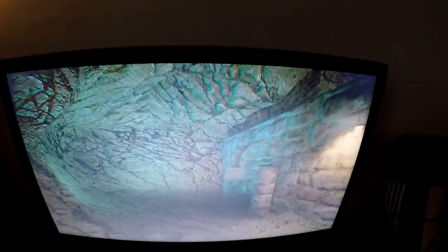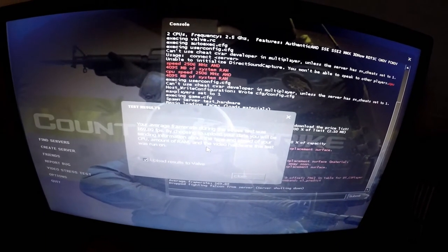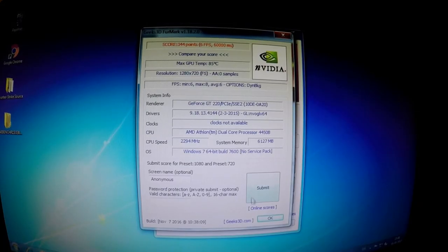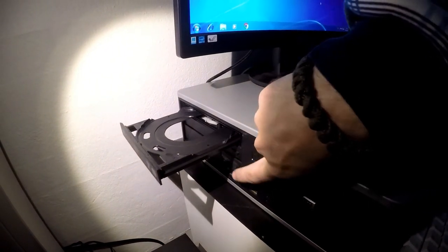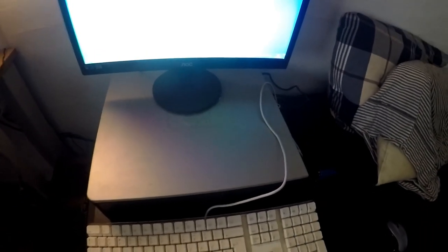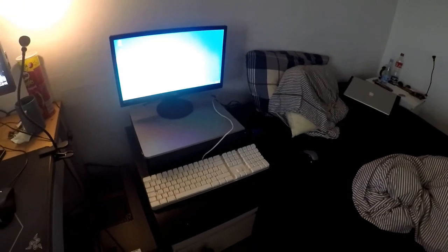I also ran the Counter-Strike Source benchmark again at the same settings, which yielded a result of 170 frames per second — a better improvement than I expected, so thumbs up for that. Furmark preset 720p yielded no difference, but then again why would it? And before you ask, yes the DVD drive works just fine. All in all the system did better with the upgrades — it does not feel as sluggish anymore, and I pretty much like that. The system is now useful.